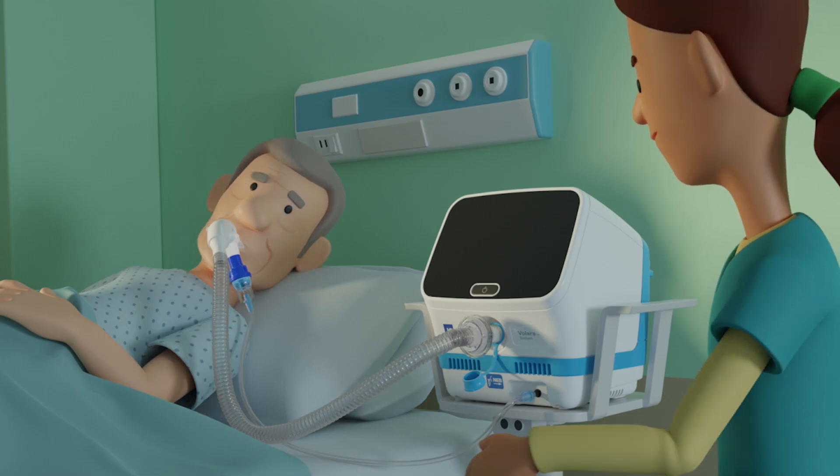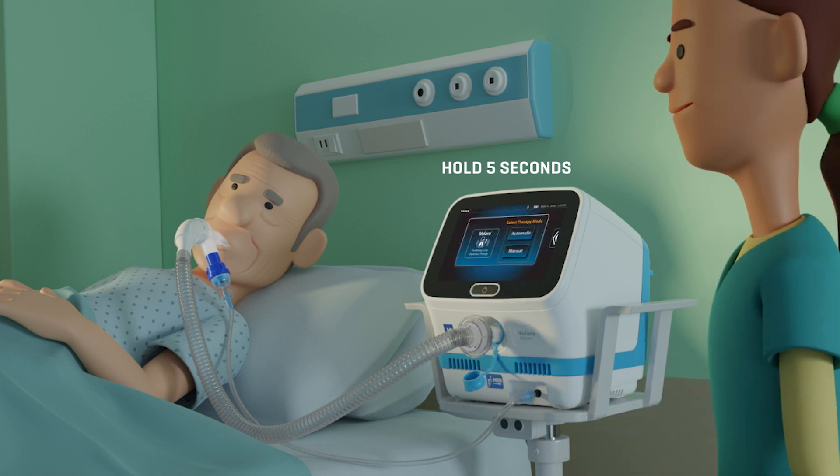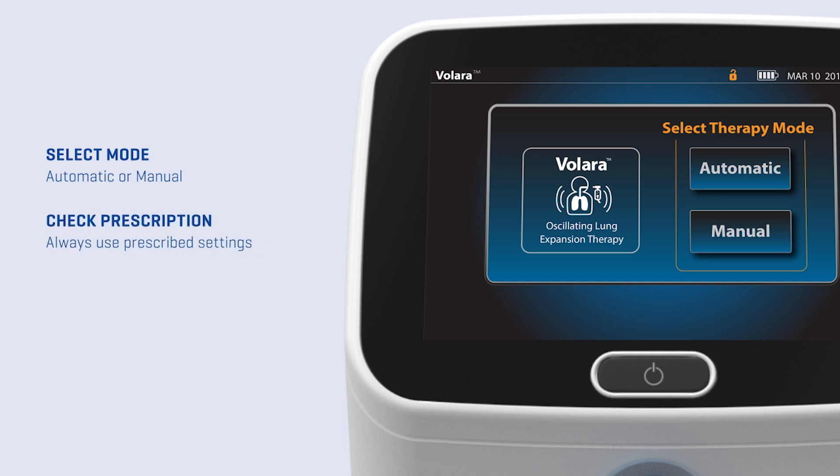To turn on the device, simply press and hold the on-off button for five seconds. When you're ready to begin a therapy, select the preferred therapy mode — automatic or manual. Always use the settings prescribed by the physician.